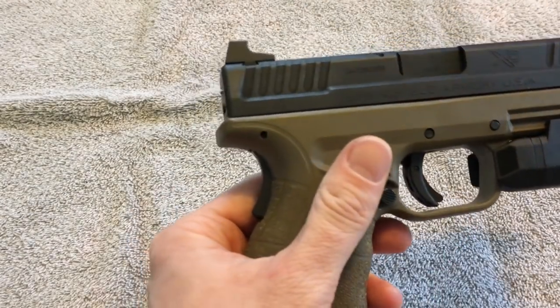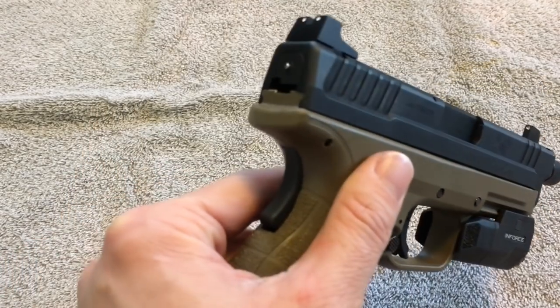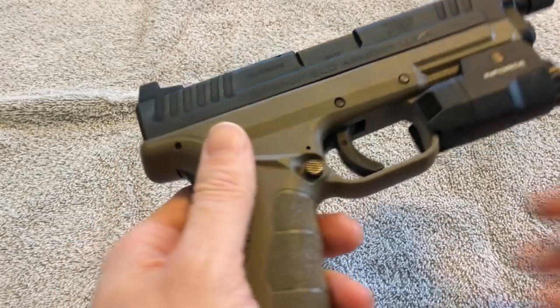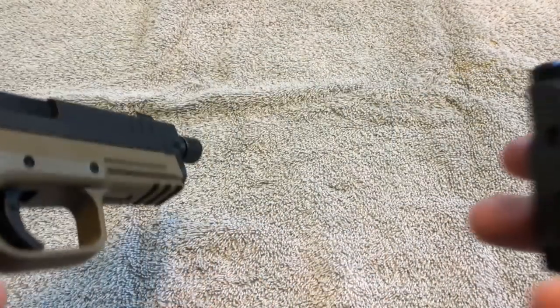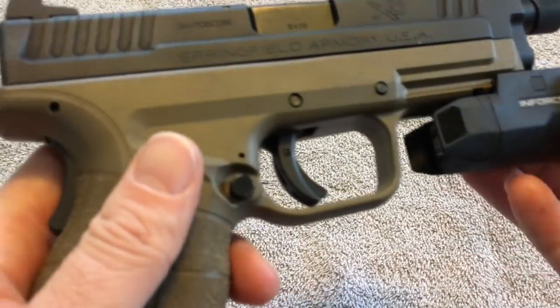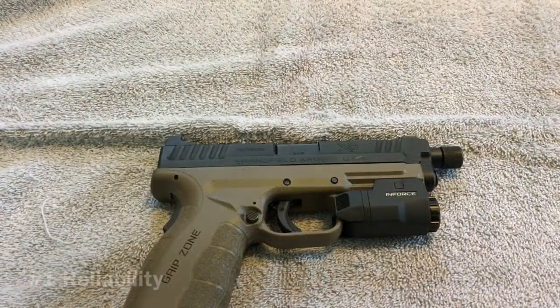Look at the sleek slide here — this thing is super cool looking. I really love the edges and lines on it; it definitely has a nice look. There is also a rail on the front end for mounting flashlights or whatever else. I have something temporarily mounted just for the video to show you how well accessories fit on there — it looks sleek and is super functional.